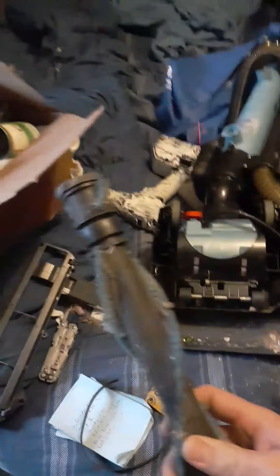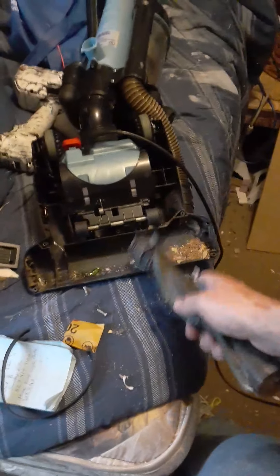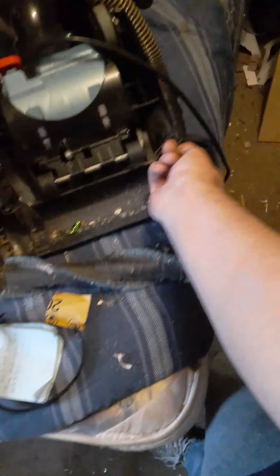This part right here pops out — it's the part that picks up the stuff. You can see it's not working because this usually pushes debris towards the back where it gets sucked up. It's just not working, plus it's clogged, so I've got to unclog it again. It clogs pretty easily but they're really handy and cheap.